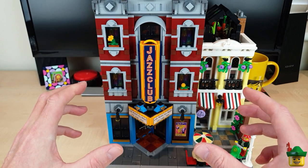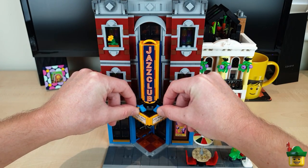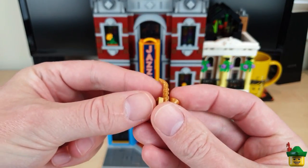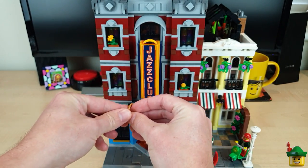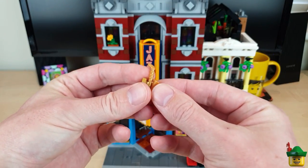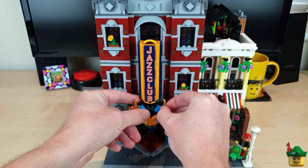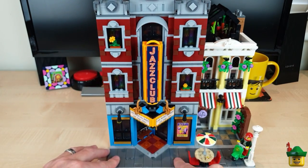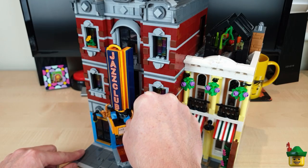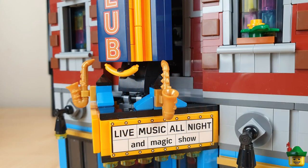Another improvement to get the outside looking more interesting and address that lack of saxophones is to modify these Art Deco pieces — just remove the quarter gold tiles and add saxophones with a modified tile with clip, so we've got a bit more detail. Most people probably think of the saxophone when thinking about this sort of place, so it's a very iconic thing to have on the outside. I just happen to have two of those knocking around anyway, so I think that is a nice little improvement.